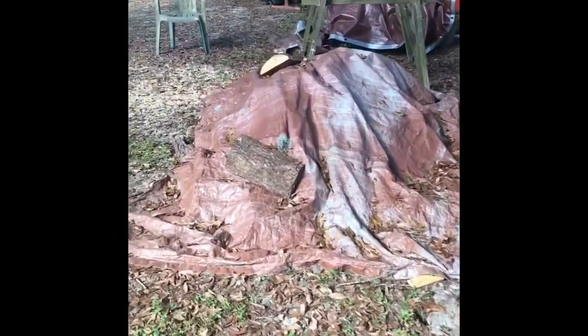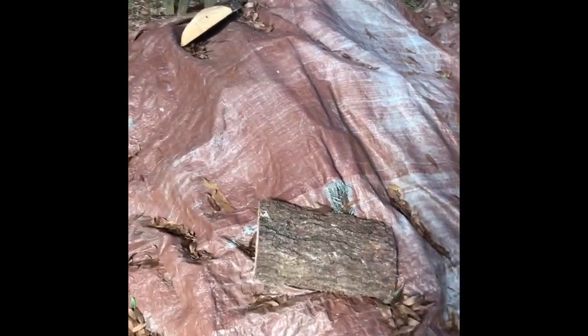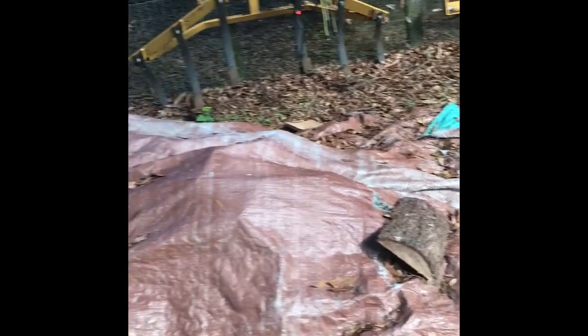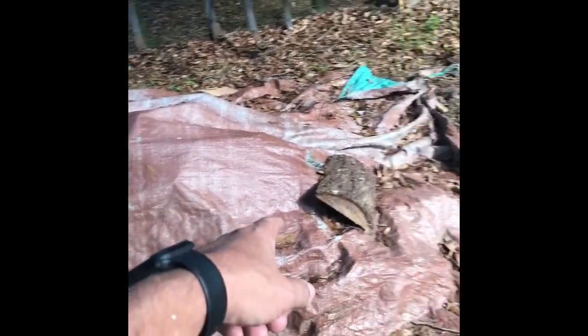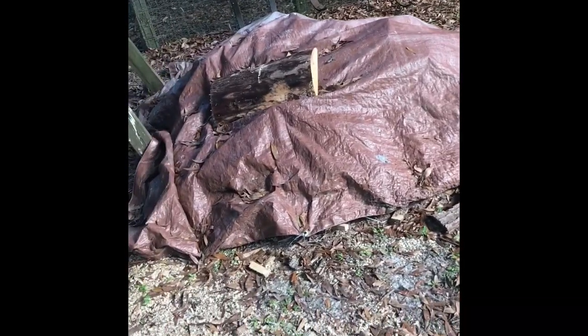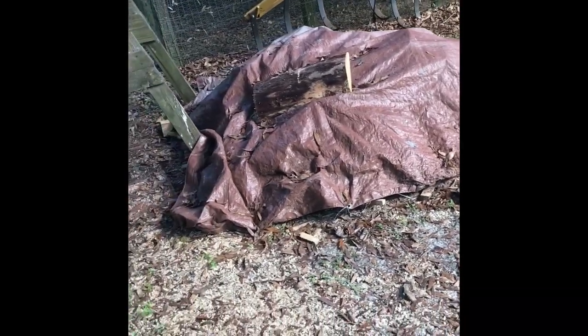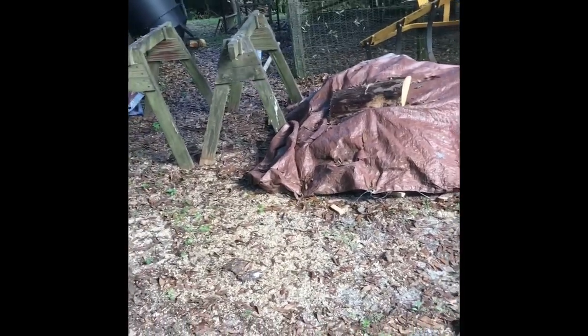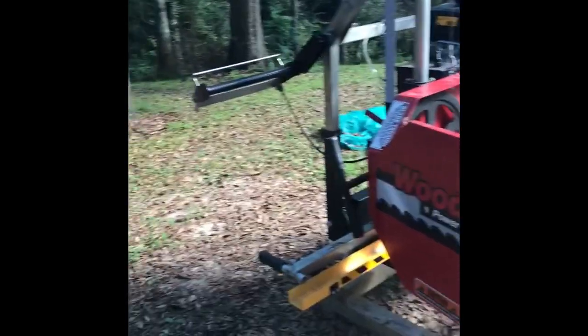Figure out what you're going to do with your flitches. This stack is all off of one tree - everything all the way down to the smaller stuff. I cut that up one day and covered it. I have a firewood rack where we live and an outdoor fire pit, so we're going to have many a night burning flitches.